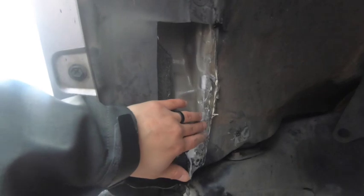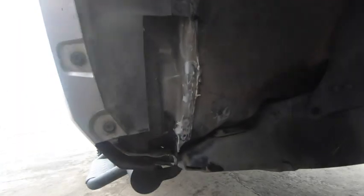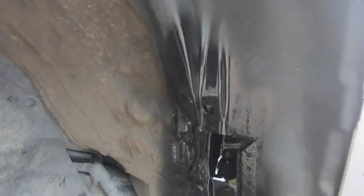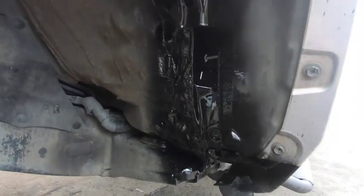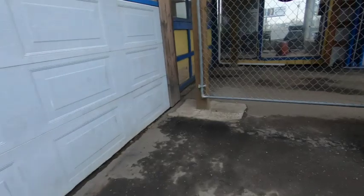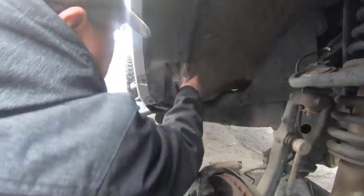And then we're going to go ahead and sand that right there and then go over it with some Rust-Oleum so it doesn't rust. Good to go! Rust-Oleum!